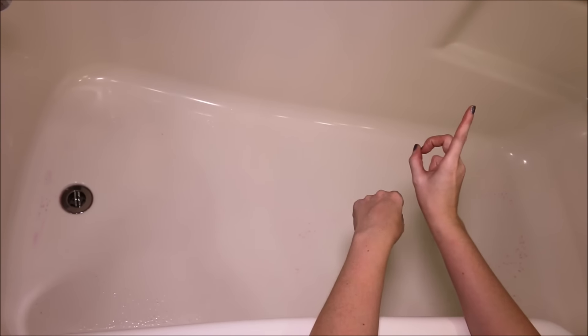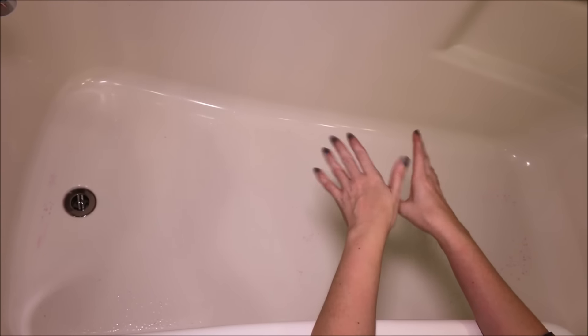I also want to recommend the Dark Waters Bath Bomb because it was amazing, and I'll leave a link to that demo if you have not seen it. Anyway guys, I hope you enjoyed this video and I will see you next time.